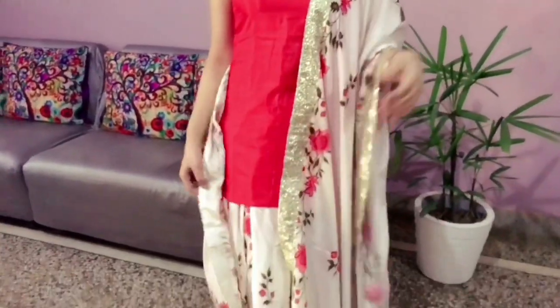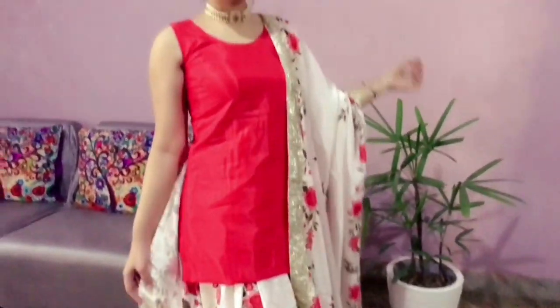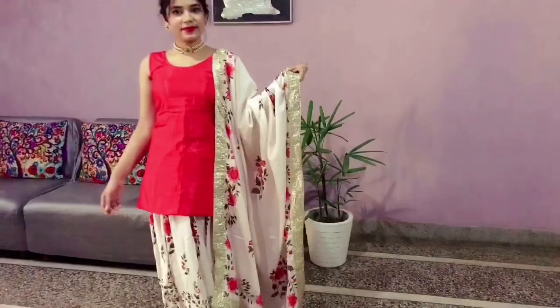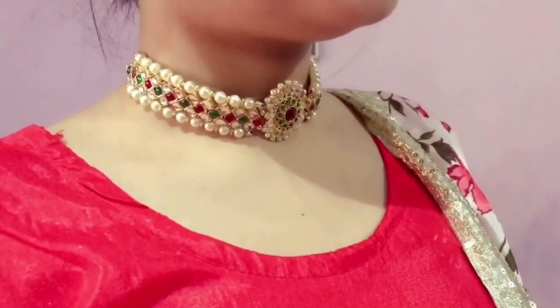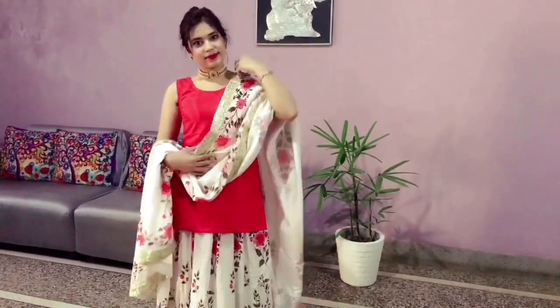The next look is for all those who are tummy conscious. I've paired my lehenga skirt with a short kurti, and I've taken my dupatta to the side. Draping the dupatta to the side gives a very graceful look. I've accessorized this look with a beautiful kundan choker and big studs. And if you want, you can pin up this dupatta to be more comfortable.